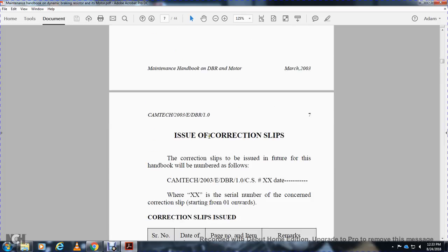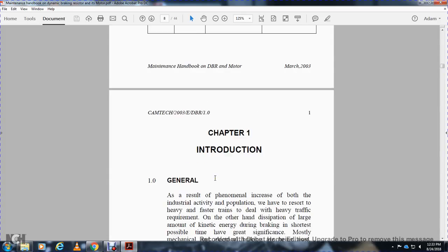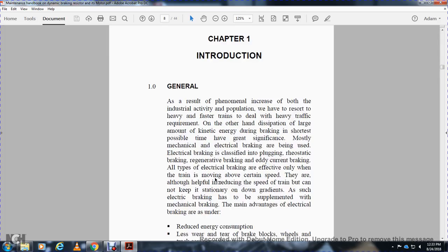Correction slips will be issued for future revisions with a handbook number. Chapter 1 General: As a result of phenomenal increase in the role of industrial activity, population growth requires restoration with heavy and faster trains to deal with heavy traffic requirements. On the other hand, dissipation of a large amount of kinetic energy during braking — in as short a time as possible — is of the greatest significance.